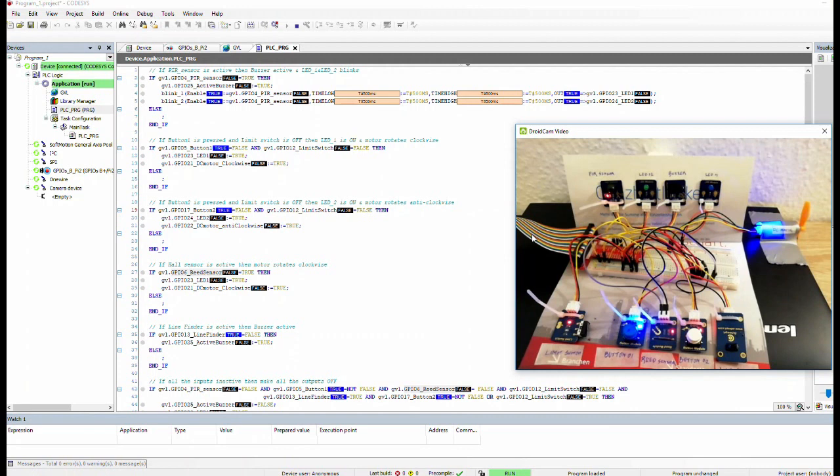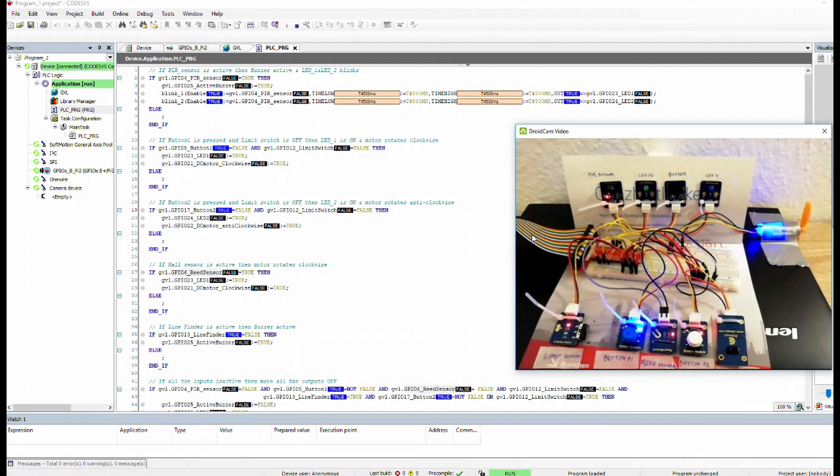We have a reed sensor which detects a magnetic field. If the reed sensor detects the magnetic field, the motor should rotate clockwise. Let's test it — I'll take a fridge magnet and put it on the sensor, and we can see the motor is already running. This is working.